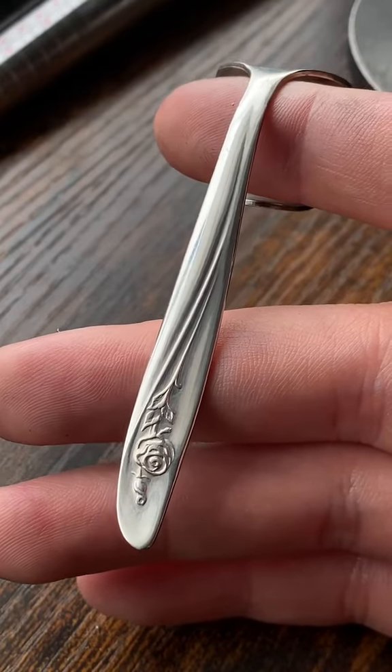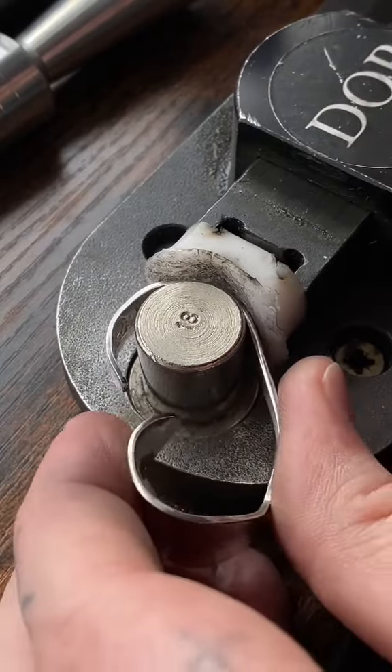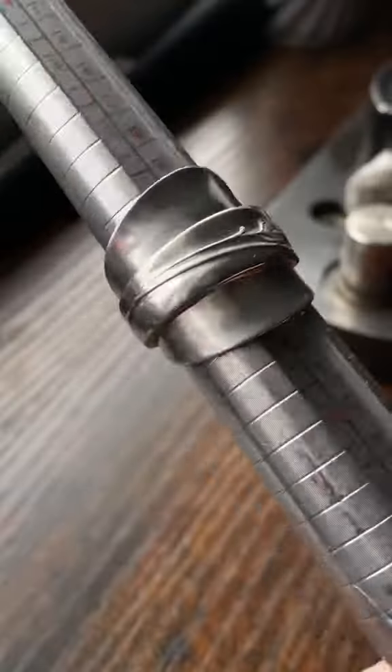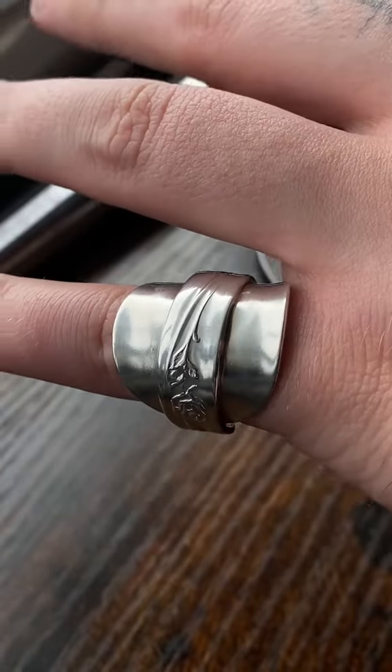Now we're going to take that rose handle and wrap it around the front to kind of make it look like a saddle ring. And just like that we have a perfect size 8 — and that is what it looks like on the finger.